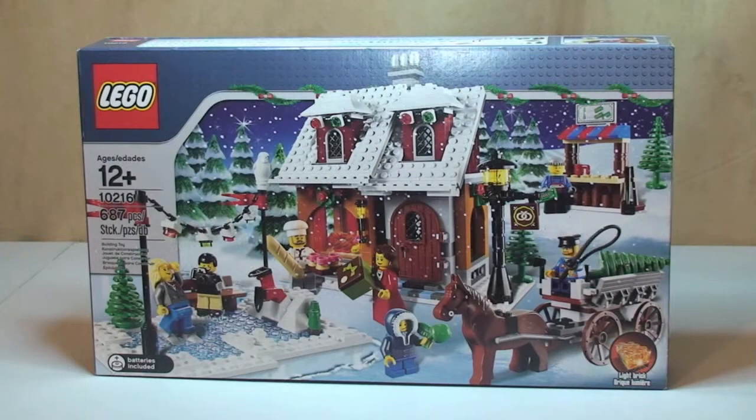Hello YouTube and LEGO fans, this is Adult Fan of LEGO UK here and welcome to another unboxing video. Following on with the seasonal theme, this is LEGO Set 10216, the Winter Village Bakery. This was released in 2010, has a piece count of 687 pieces, comes with 7 minifigures, and back in 2010 retailed in the UK for £50.99 or in the States for $54.99. Ages 12+.